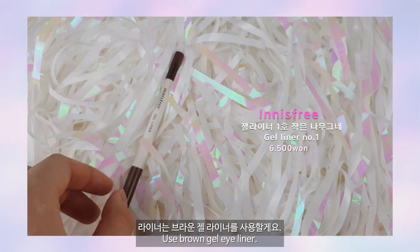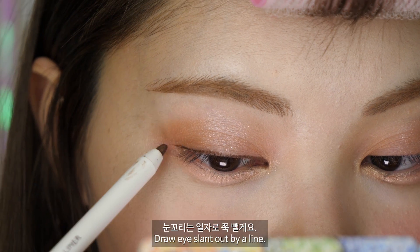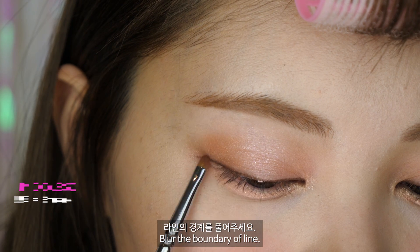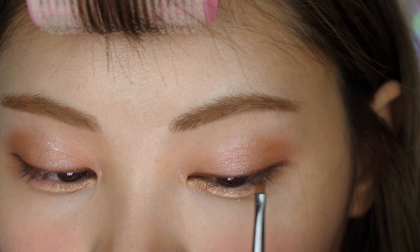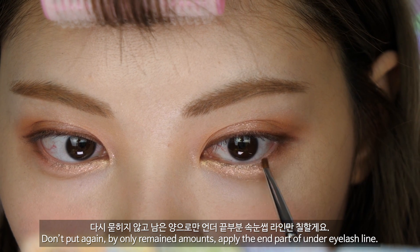라이너는 브라운 젤 라이너를 사용할게요. 속눈썹 사이사이를 꼼꼼하게 채워서 눈이 또렷해 보이도록 할게요. 눈꼬리는 일자로 쭉 뺄게요. 어두운 붉은 브라운 컬러를 사용해서 라인의 경계를 풀어주세요. 눈매가 좀 더 깊어 보일 수 있어요. 다시 묻히지 않고 남은 양으로만 언더 끝부분 속눈썹 라인만 칠할게요.